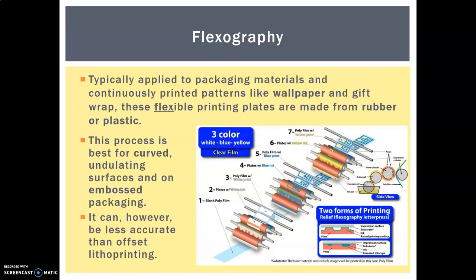Moving on to flexography. This is similar to offset lithography in some ways and very different in others. It still uses rollers, but these are flexible printing plates — not rigid aluminium, these are made from rubber or a flexible plastic. Flexography is also used for printing continuous patterns, so rather than a single sheet at a time like offset lithography, this is for long rolls of paper or board. It's also really good for curved or undulating surfaces.